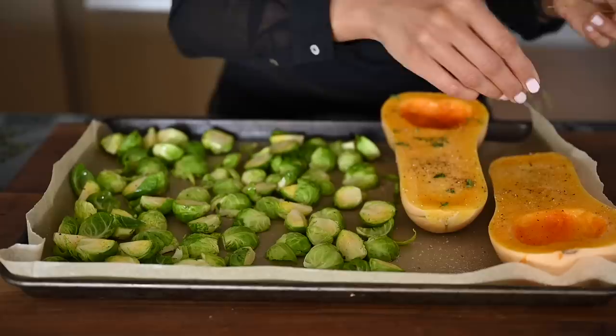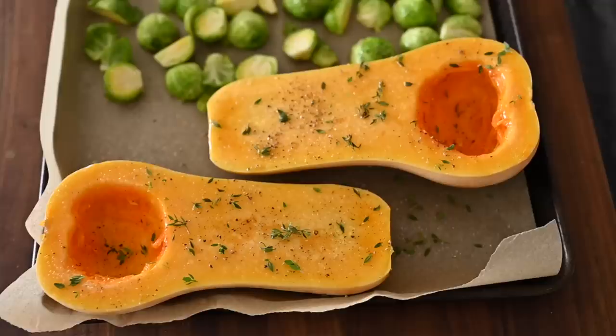To give the squash a little more flavor, I'm just going to add some fresh thyme leaves — I just strip down the stem to get the leaves off. Of course, if you don't have fresh thyme, you could also use dried thyme. The brussel sprouts need 20 to 30 minutes and the squash needs 60 to 70 minutes, both at 400 degrees Fahrenheit. And this is kind of a bonus ingredient — we're also going to add some garlic.